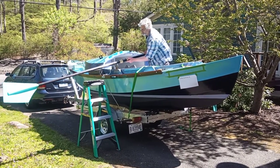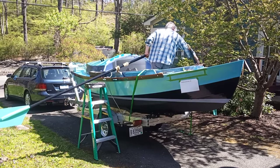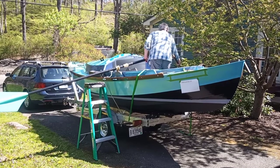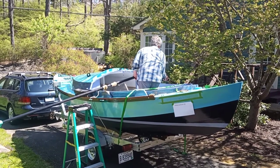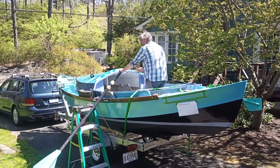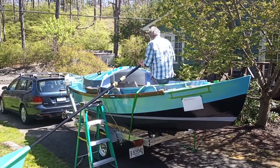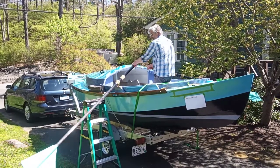Two oarlock positions, so I can do that. I'll stand this way — I'm really standing up. This way I can see where I'm going, like going into a dock or something like that. So, pretty good.